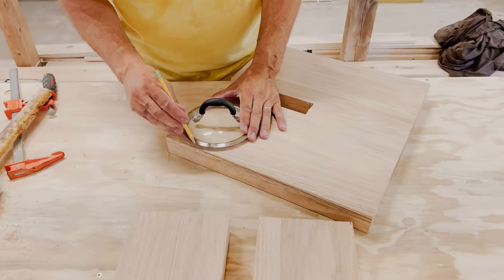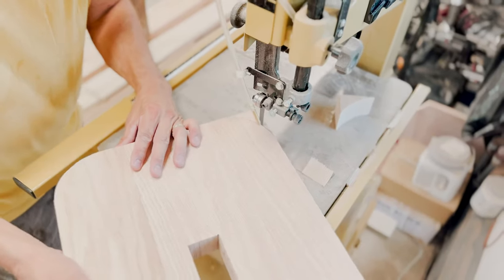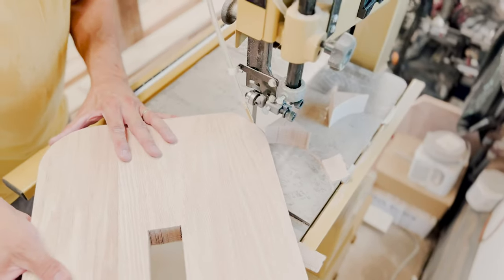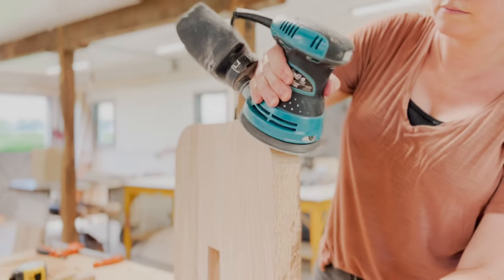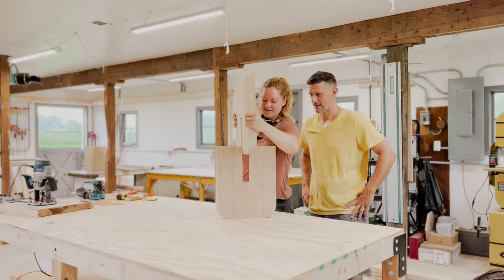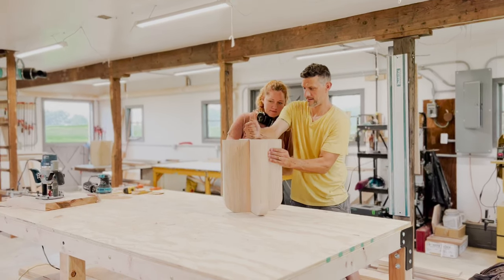We couldn't shake the idea of rounded edges, and it turned out an old pot lid was the cutest template. George used a bandsaw to cut the shape and then Leanne sanded it all down to perfection. And look at that — it interlocks just as planned.